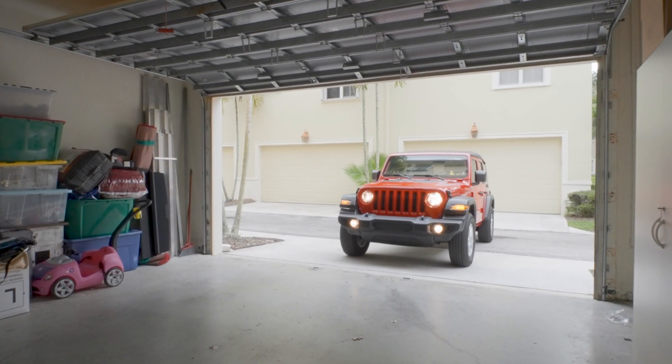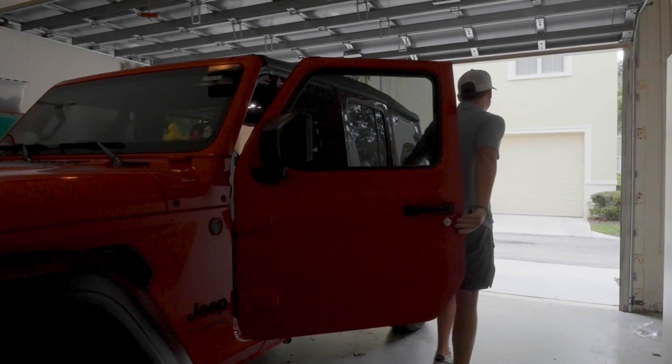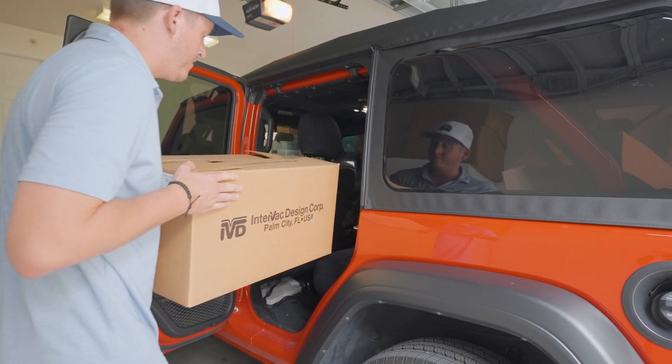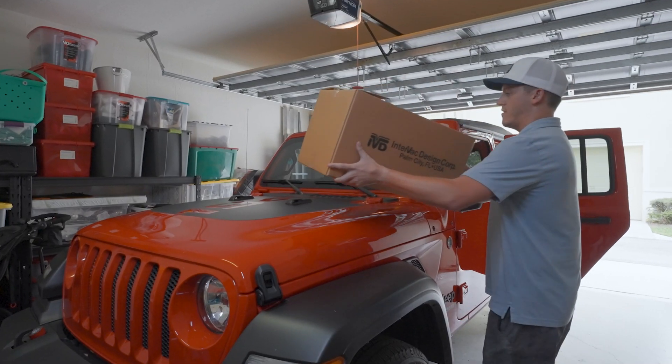Is your garage or home a cluttered mess? Do you struggle to keep it clean and organized? Traditional vacuum cleaners just don't cut it when it comes to cleaning your garage or home. But now there's a better way.